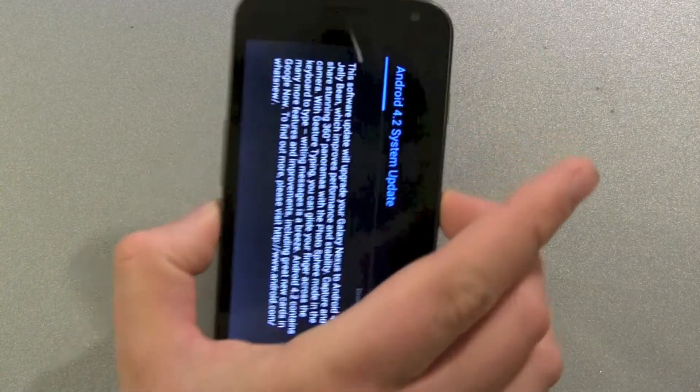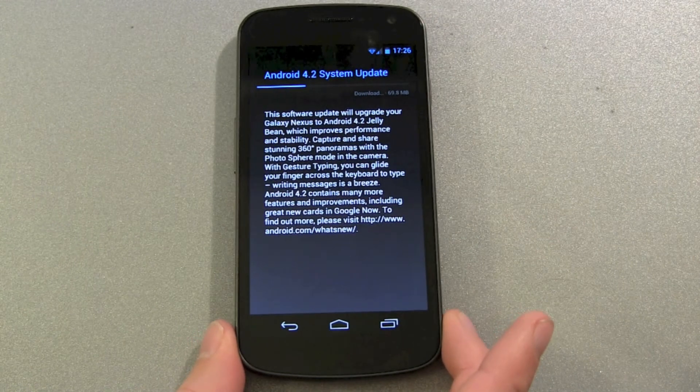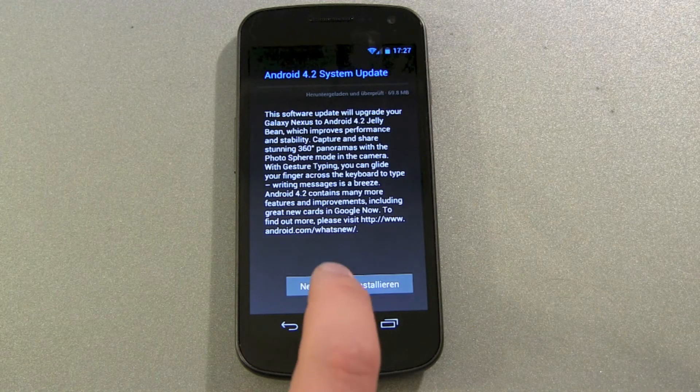If the update won't show, no problem — don't panic, you have done nothing wrong, this is totally normal. Go back and start over with step one. Go into Apps and scroll the video back. My highest number was having to do this about eight times before I got my update.